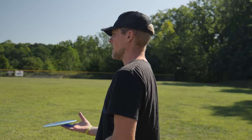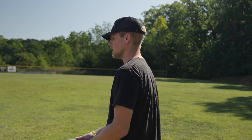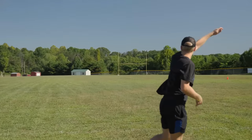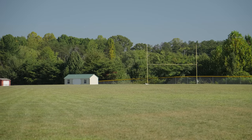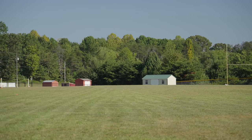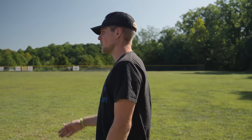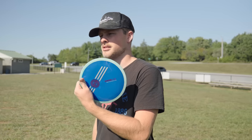I'm going to try and throw this flat into the headwind and see what it does. It definitely held straighter for a bit longer, but look at it — it's going to skip at the end. It's very stable. Ripped on it flat into a headwind, not really an ounce of turn. Strong fade at the end. Very overstable.